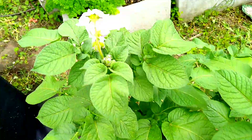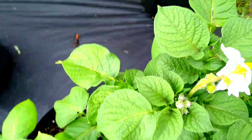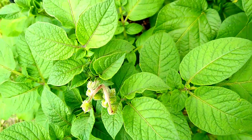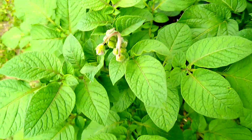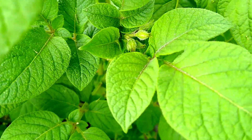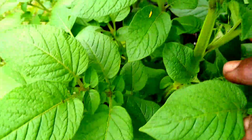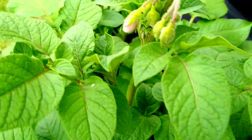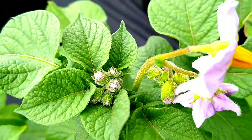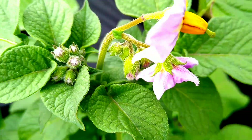These are my clancy potatoes — clancy potatoes from seed. And as you can see, they are flowering, and that's a great sign. I'm looking forward to these potatoes. They're all in there making their little flowers. Very good. We shall see what we have in this container very soon. The clancy potatoes.